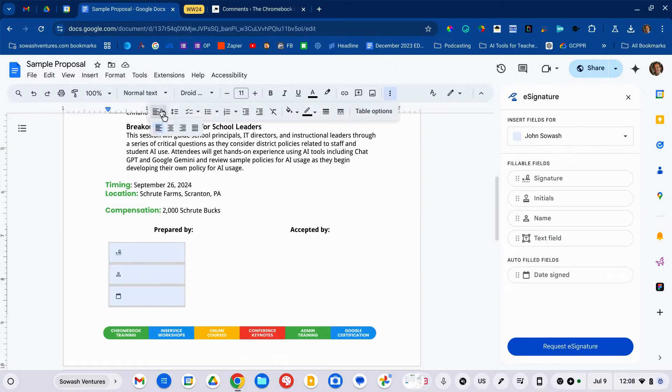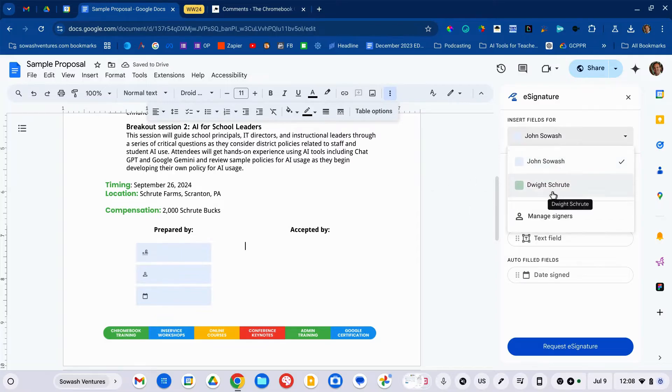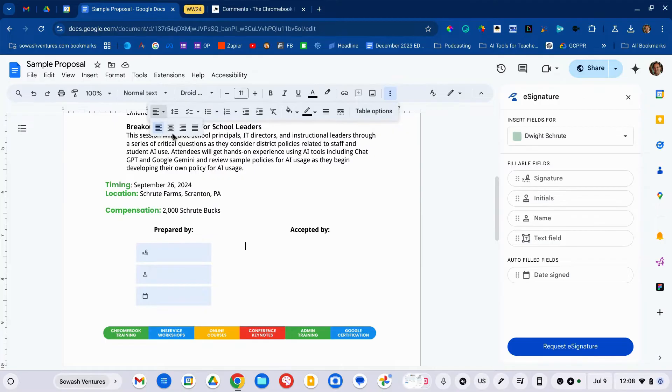That's going to be for me. Let me go ahead and center these in that column, and then over here I'm going to switch to Dwight's fields. We'll center these as well and insert signature, name, and date signed. That's it — that's how easy it is to set up. You can add multiple places within the document if you need different signatures and initials on multiple pages.